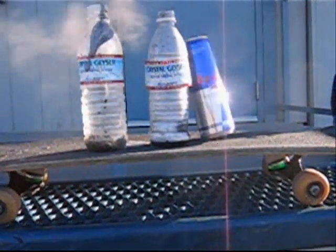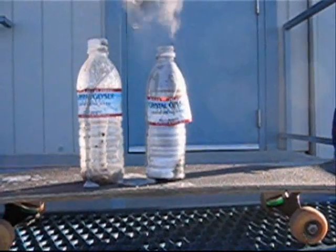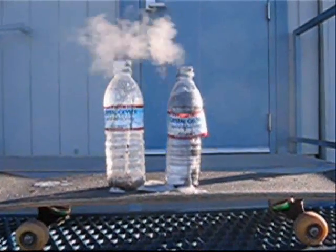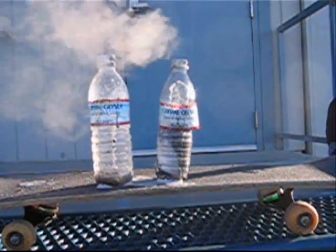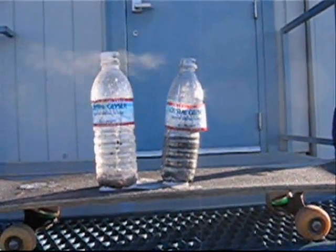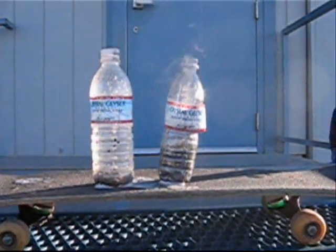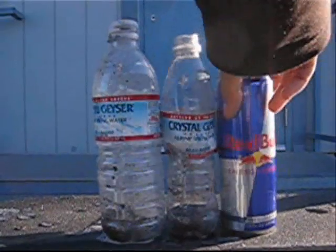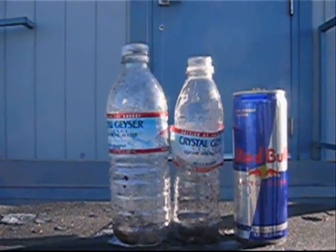Oh my god, it's gonna fall over all over your skateboard. There's a washing machine over there — a washing machine for a skateboard? See the difference between these two bottles? That bottle is almost the same size as that Red Bull. See, the one on the right shrunk.